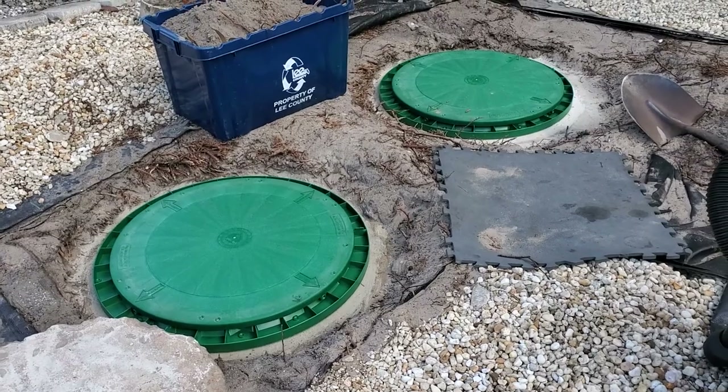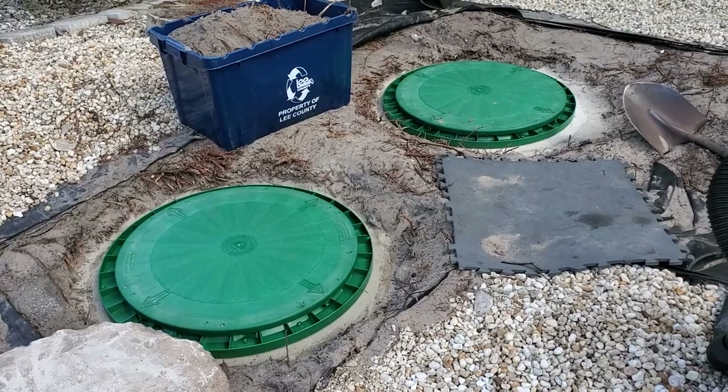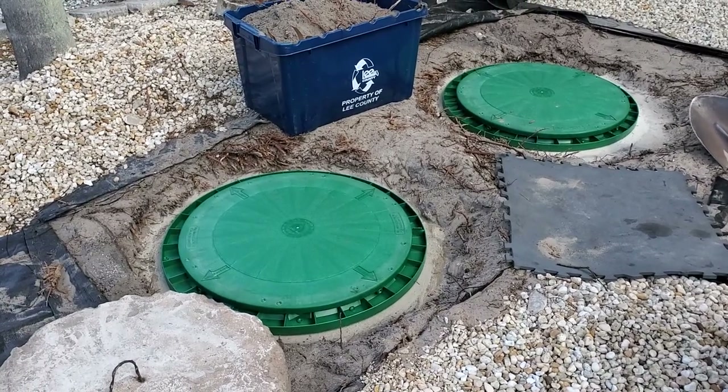I simply stuck it to the trim ring, cleaned up the concrete real good, stuck the trim ring down, and I'm placing the lid on top. I'm not screwing anything because I'm covering it with dirt, and that tar rope is never going anywhere — so don't worry about it.